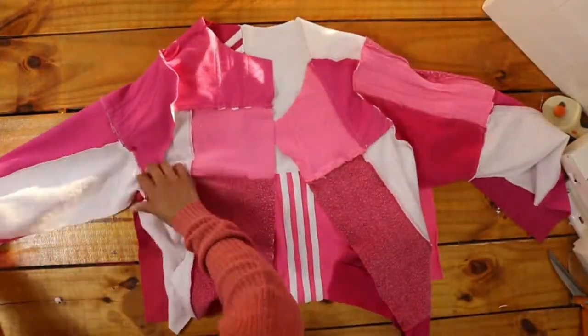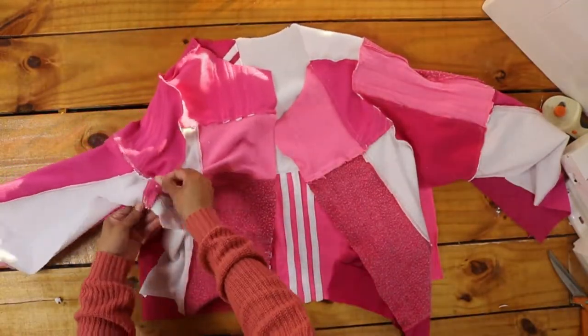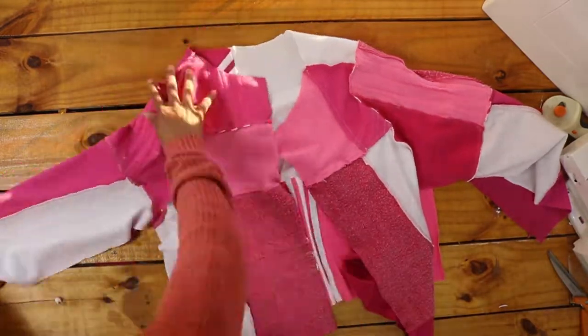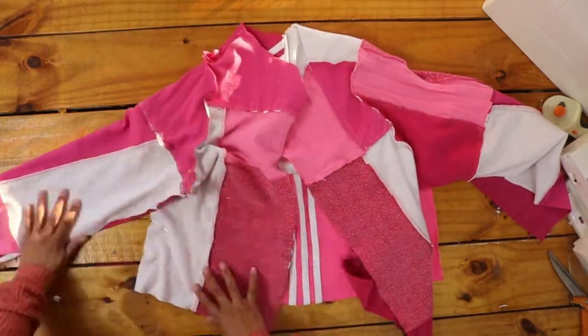Once my sleeves were attached, I pinned and sewed the sides closed starting from the armpit down the sides, and then from the armpit down the sleeves. Okay, so here's my progress so far.